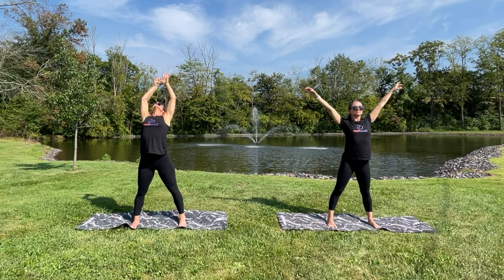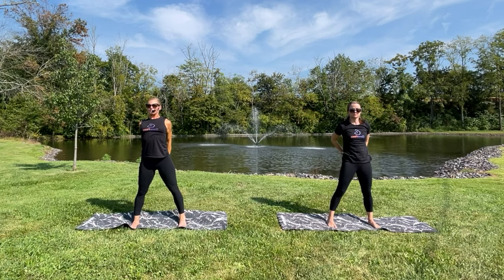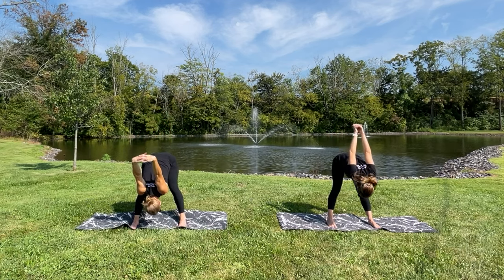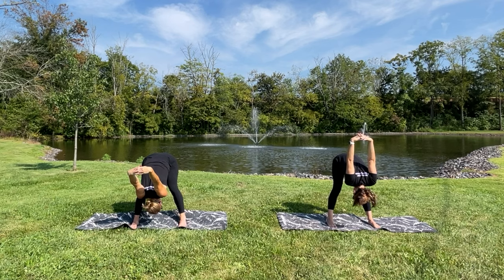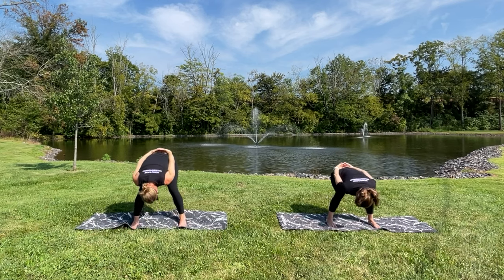One more — inhale, exhale, hands behind the back. Inhale, knuckles press down, exhale, fold it forward. Bring the hands back to the back, bend the knees, roll yourself up.